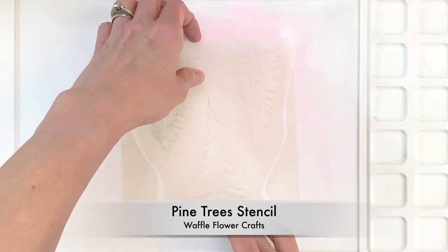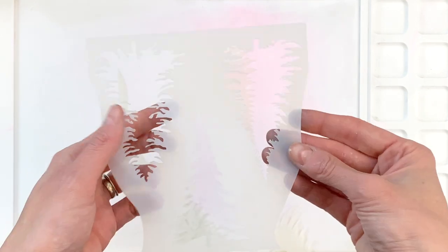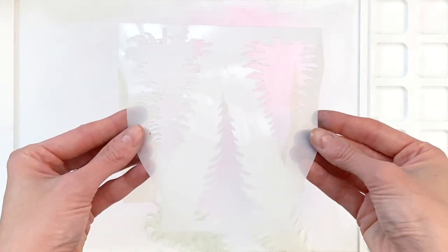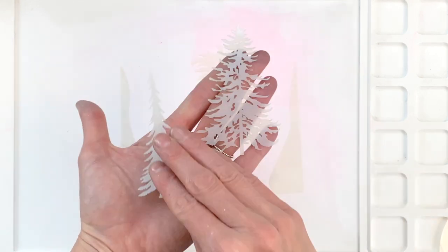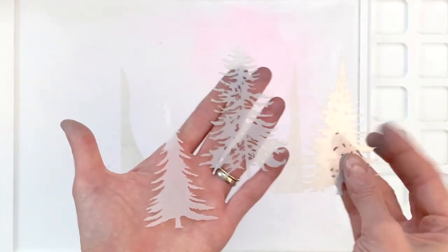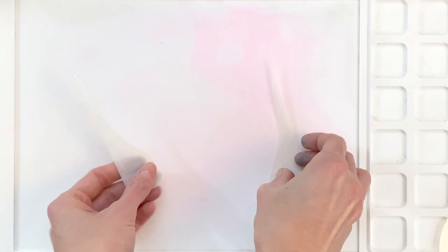Let's start out by taking a closer look at the pine tree stencil. The main body of the stencil has three openings to create three different pine trees by ink blending. You also have these additional pieces — these are kind of like the pine tree center parts. These can be used as masks or for adding dimension to your ink blended pine trees.